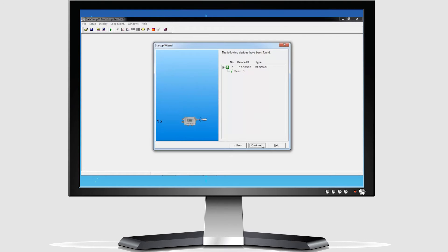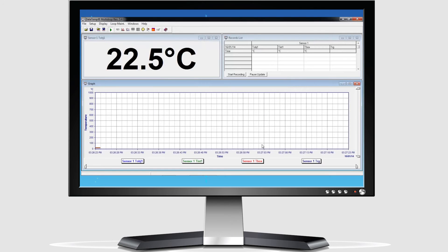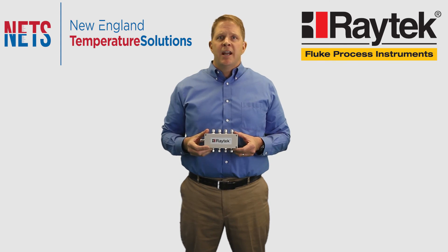All of your normal communication interfaces like RS-485, Modbus, Profibus, Ethernet, and Profinet are all handled, along with data management functions like adjustable emissivity, peak hold, valley hold, and averaging.